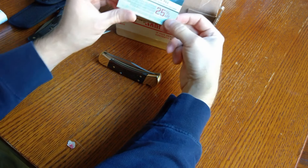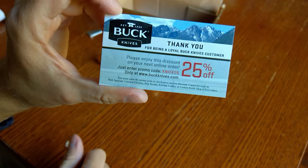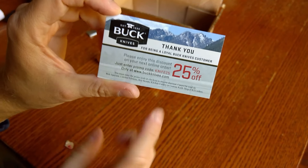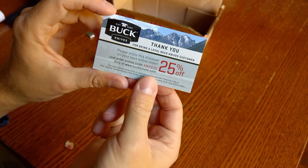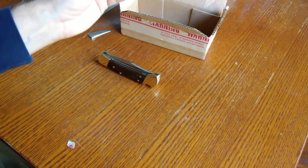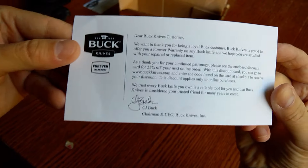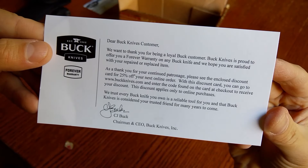As you can see, they always send along a 25% discount coupon for their website, which is always nice. And there's a nice little letter from CJ Buck — I'll show that right here in case you want to read it.